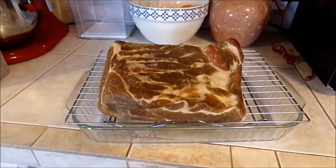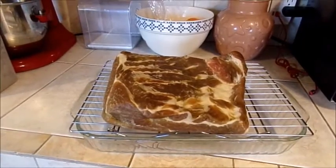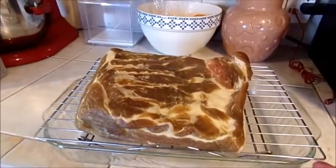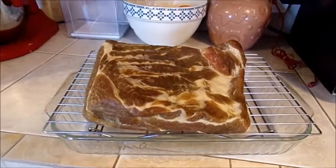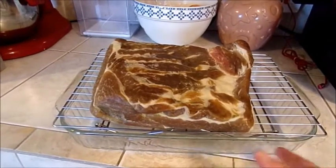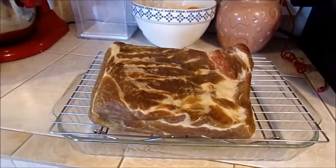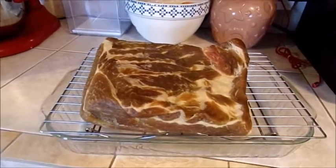After you've brined your bacon belly for seven days, turning it each day, on the eighth day you're going to put it on a rack like this over a pan and stick it in your refrigerator for a full day to let it dry out. One very important thing: make sure you rinse it really well first. I emptied and cleaned the pan, put the belly back in, and rinsed it until the water in the pan was clear. Then I placed it on the rack to dry in the refrigerator for one day.